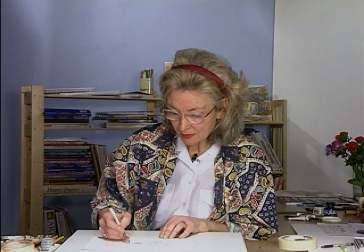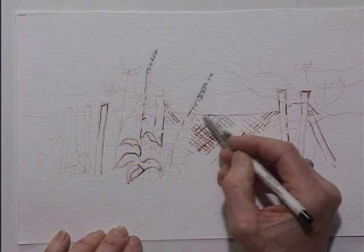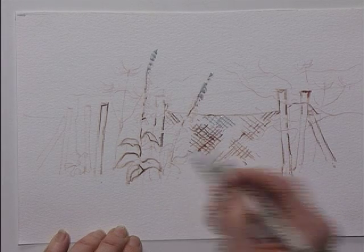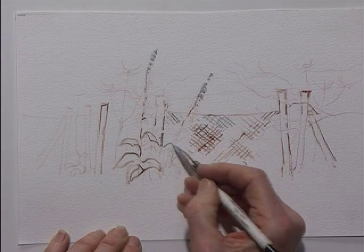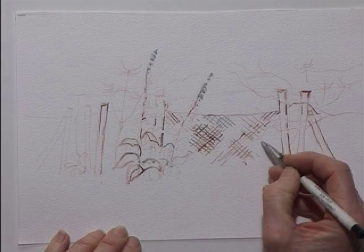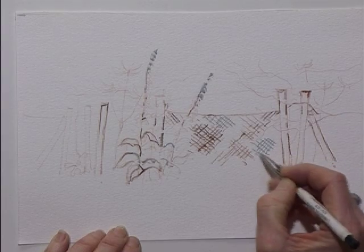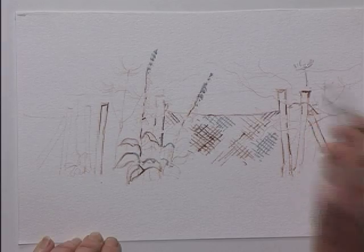I'm sketching in the wire fence and the tops of some of the foliage, perhaps a little bit more of the fence. Now just let's wait a few minutes while this dries — just place a little bit on there. Right, now it's dried, let's start painting.